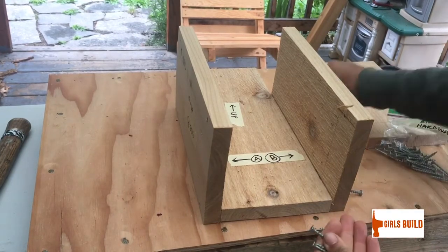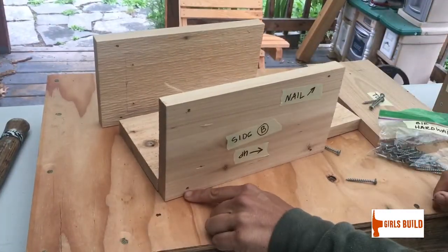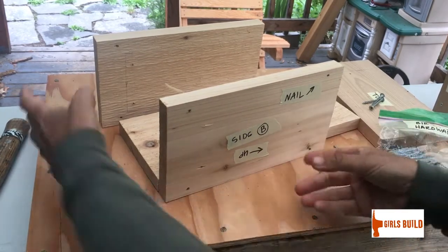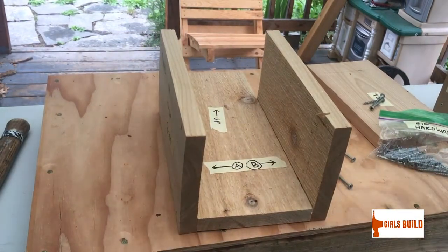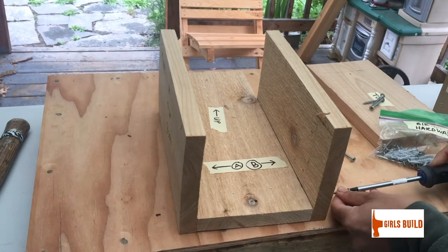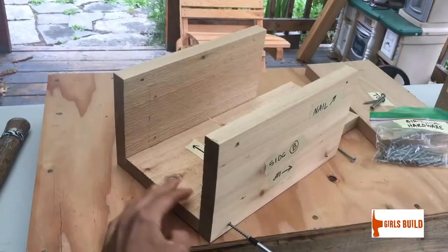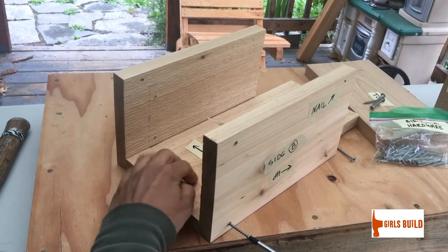You will see pre-drilled holes where the screws go. When you rotate the piece you'll see two holes on your sides — one there and one there. Take your Phillips screwdriver and one screw, put the screw in the hole, and turn the screwdriver clockwise. This part will be tricky because your pieces will move around before they're attached.